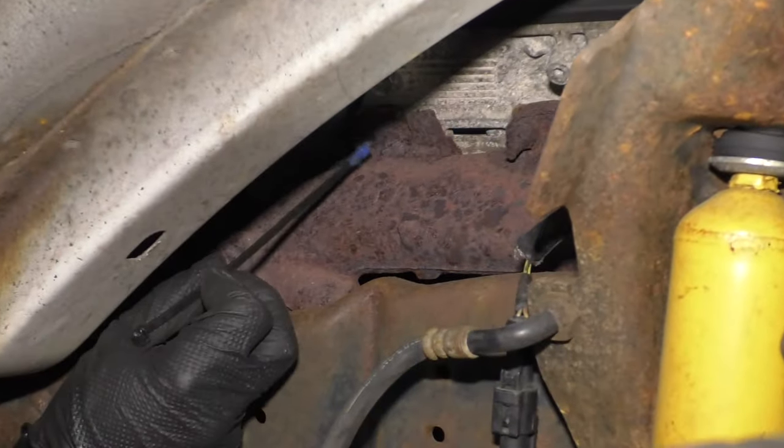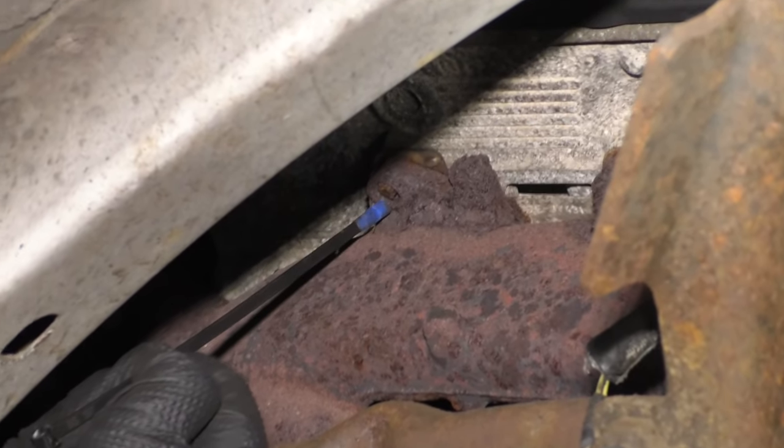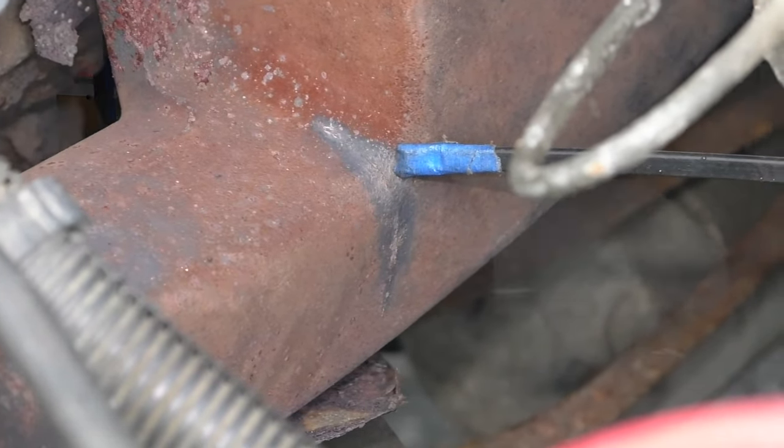There are a couple different things that could happen with these manifolds. One of them — and it's a very common thing — would be the studs that hold the manifold to the engine itself tend to either rot or just break off, or even the manifold itself gets a crack in it. This is a safety issue mostly because if you have an exhaust leak coming inside the engine compartment, there's a very big possibility that it could seep its way into the passenger compartment, which would be a very big deal.